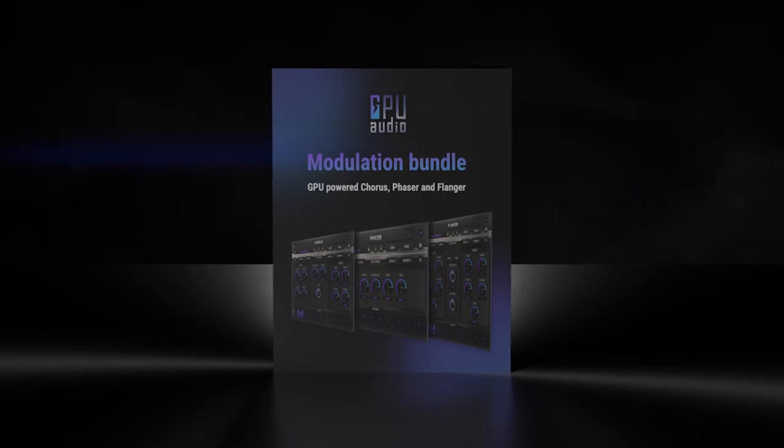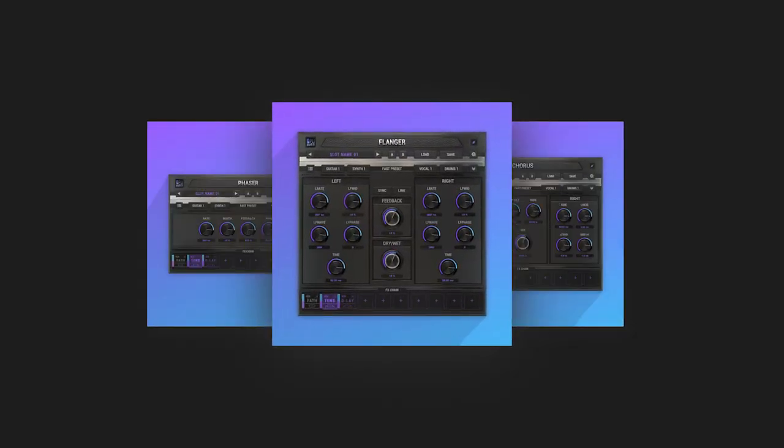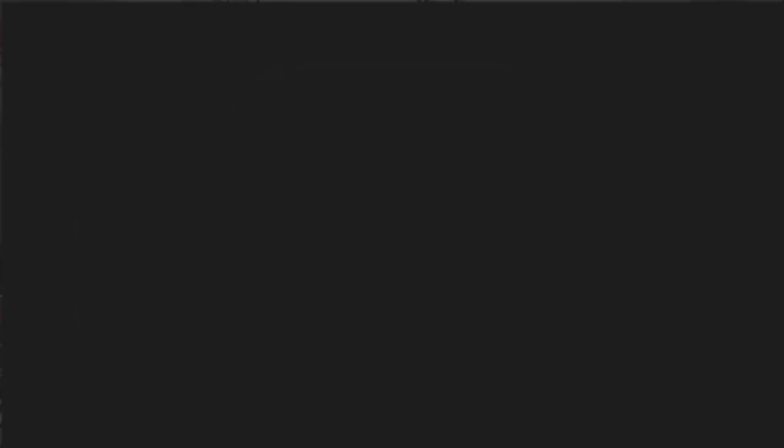This video is sponsored by GPU Audio. Stick around to the end to get your hands on a free supercharged plugin suite, powered by your graphics card, now available on Mac and PC.